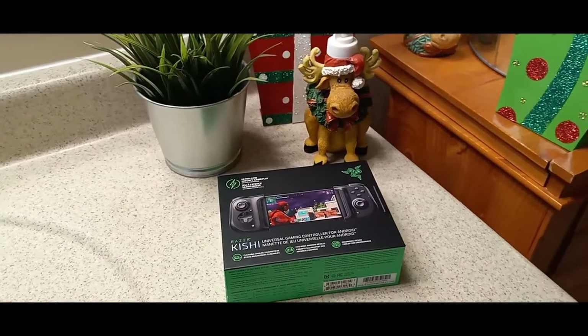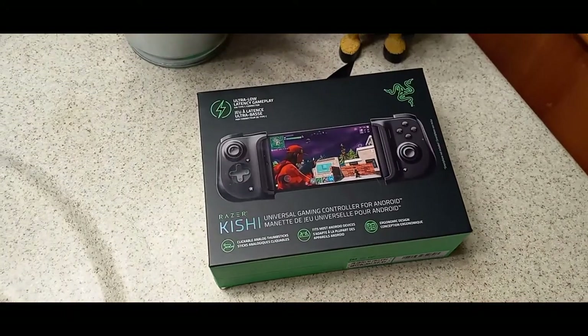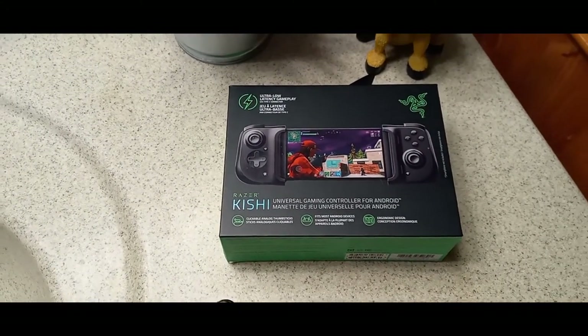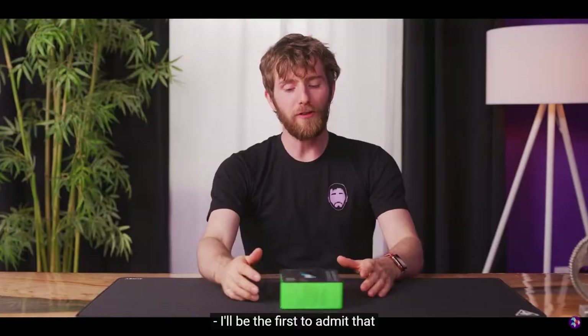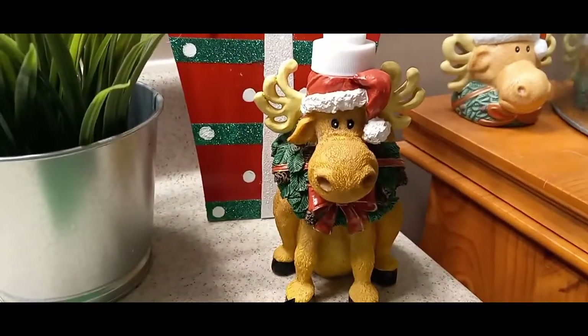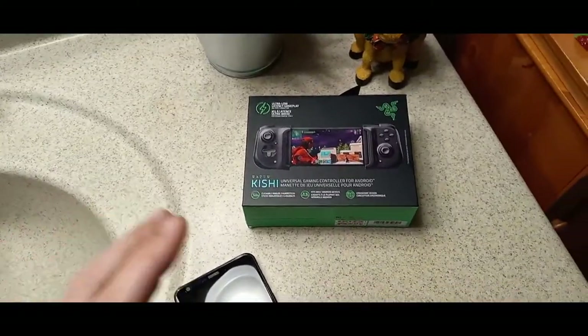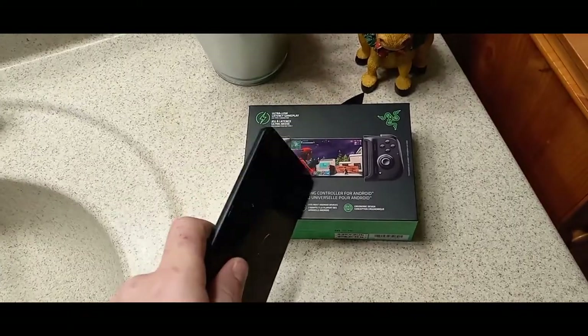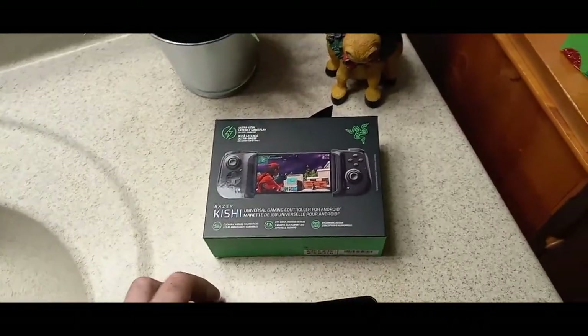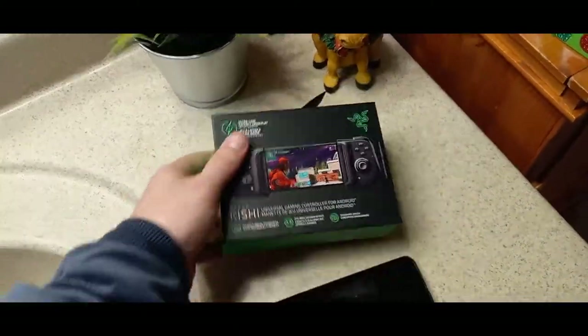What's going on guys, welcome back to the channel. Are you a mobile game player? You are going to love this — this is the Razer Kishi. Linus actually did a video about it, so appreciate you for watching mine. I am a huge mobile game player, I love my video games, so I wanted this and I reached out to them and they actually sent me one. It took a little finesse and I kind of lied a little about how many subscribers I had.